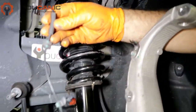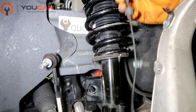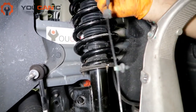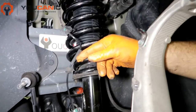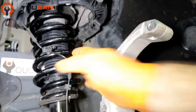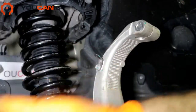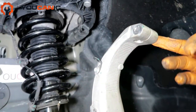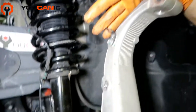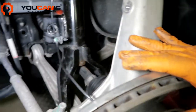The first thing you need to do before anything else is this ABS wire right here. You just unhook it there and there — it comes right off — because once you disconnect this, you don't want to put any stress on this wire. Then take off this bolt right here and that will allow you to drop the whole steering knuckle down.